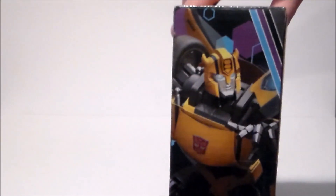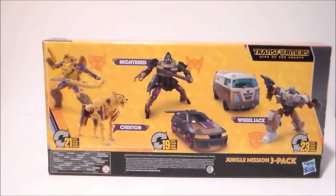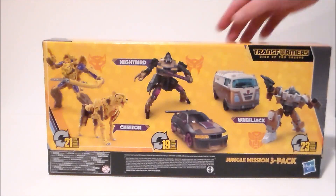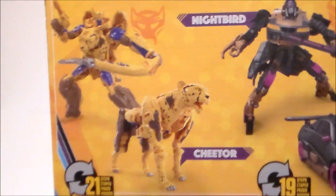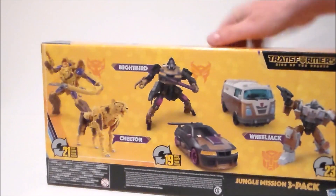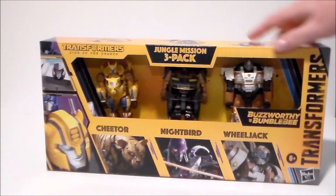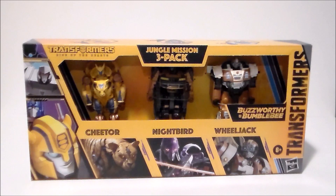There's Bumblebee artwork on the sides as well. The back of the package has the robots and the alternate modes. Taking a close-up look at that: Cheetor, Night Bird, and then we've got Pablo — who is not Wheeljack. But that's really it for the packaging. Let's get Wheeljack out of box and see what we think of Pablo.